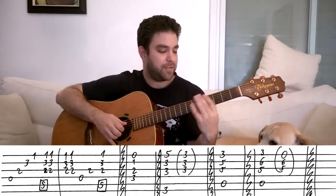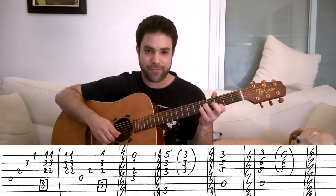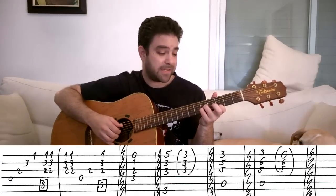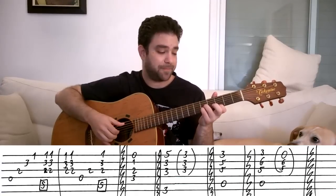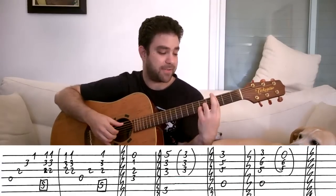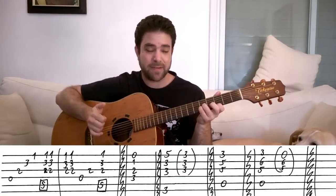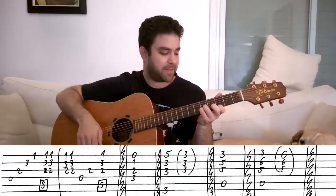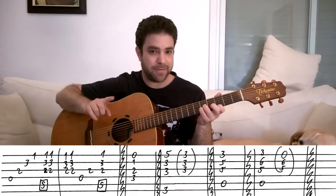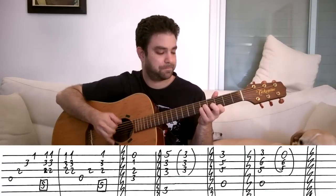And then you play A minor seven. You play it like this: three, five, and five on strings one, two, and three. This is a C chord, but if you play it with the open A string instead of three on the A string, if you play it with an A bass, it becomes A minor seven. So you play everything the same way, but your bass note this time is the fifth string.